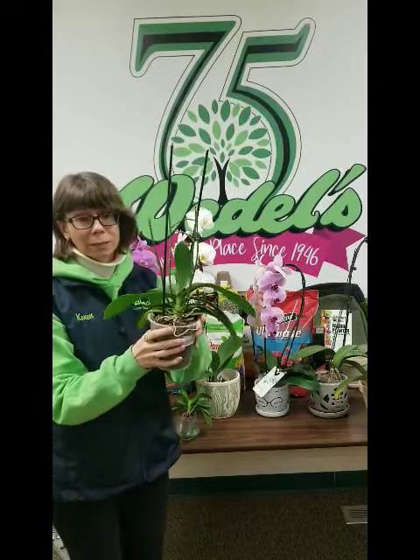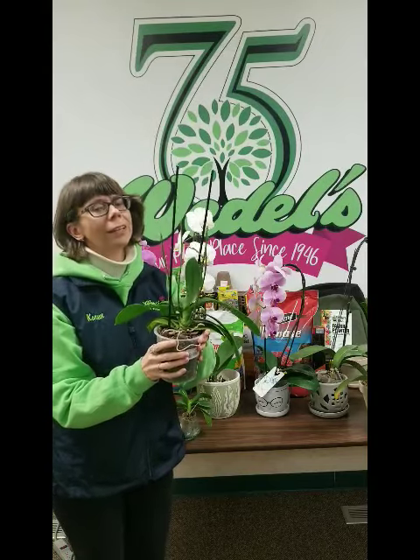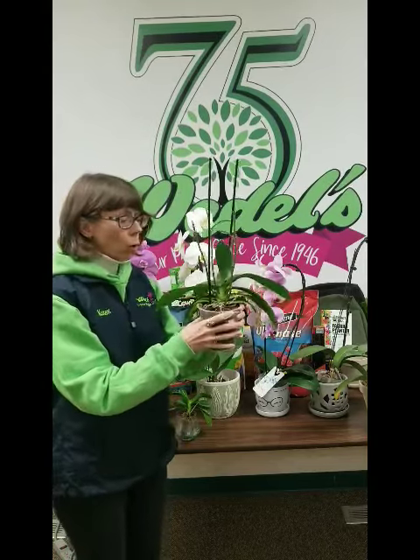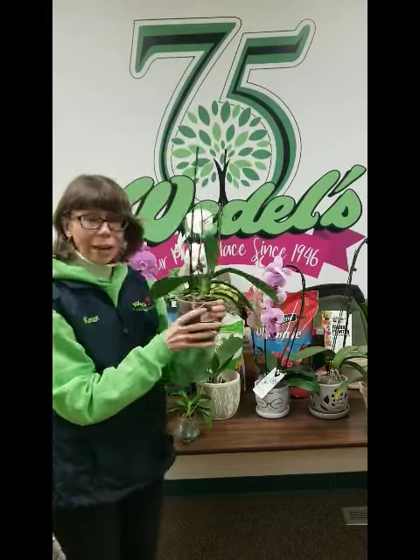They need bright indirect light — not direct light. And like I said, watering them once a week and fertilizing once a month. Real simple, and there you have it.